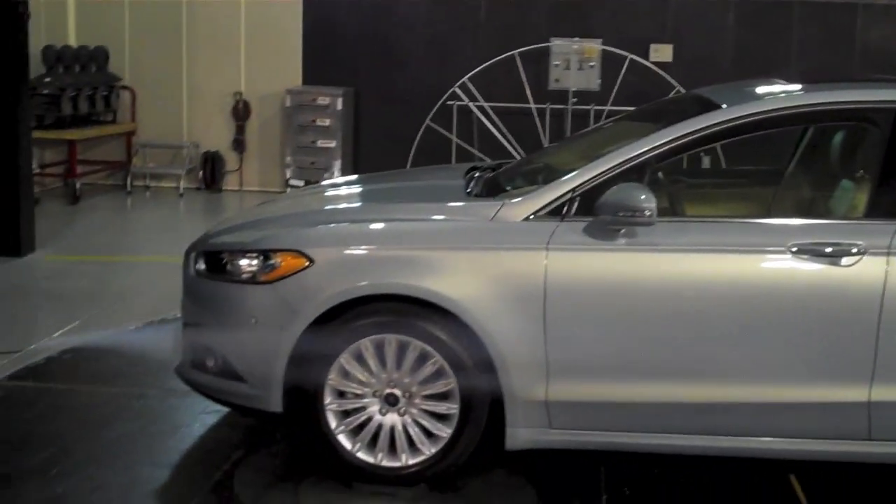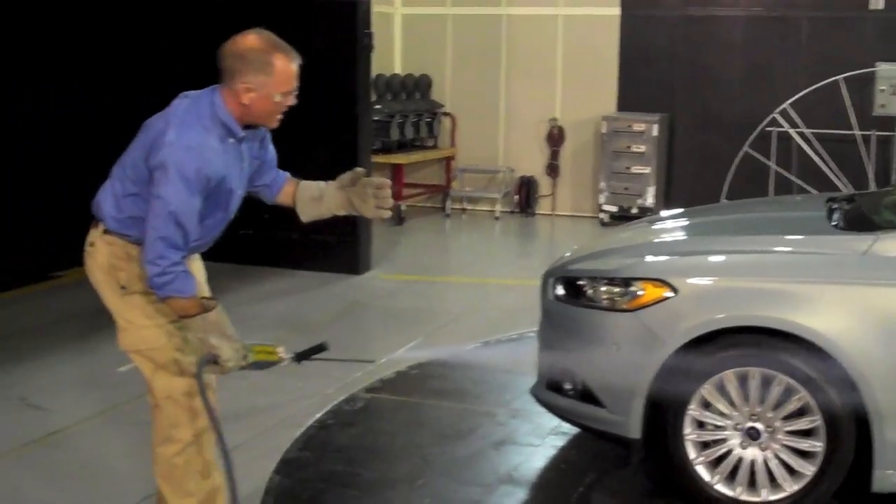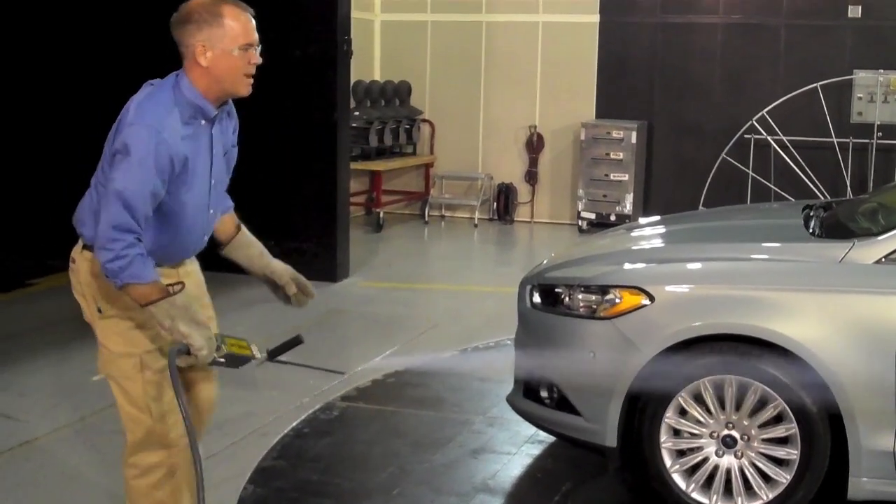The flow around the side of the vehicle — the control over those surfaces means it goes nicely past, and it really hugs the back of the vehicle. That's important to us to reduce that wake in the back of the vehicle.